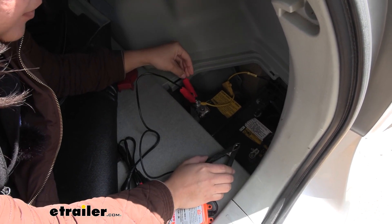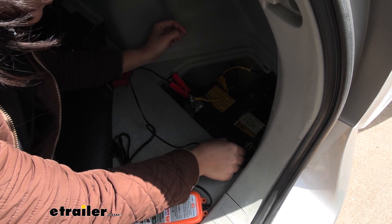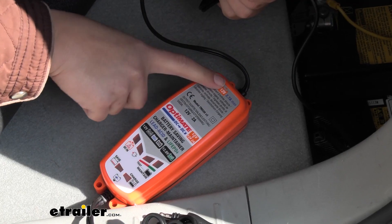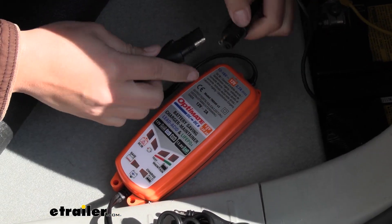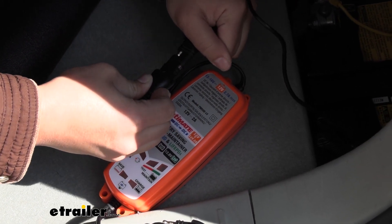Connect your positive clamp to the positive terminal, then connect your negative clamp to either the ground or the negative terminal. At the top of the charger is where you connect your source battery — it has a short wire, which means the charger stays near your source battery. Go ahead and make those connections.